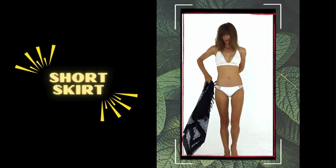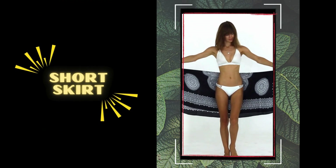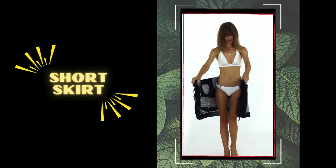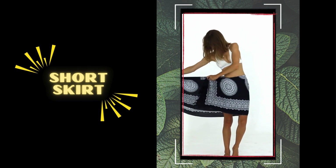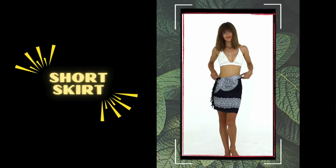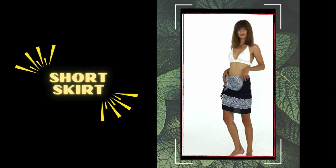Number 8: short skirt. For a more flirty and fun look, fold your sarong diagonally to form a triangle. Next, tie the loose ends at the side of your hip or in front for a shorter length. Remember to pair it with a cropped tank and sandals for a comfortable yet stylish outing.